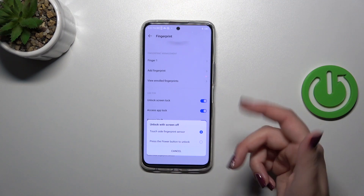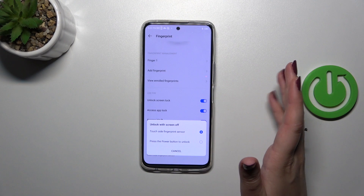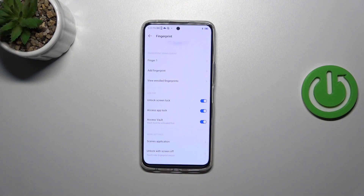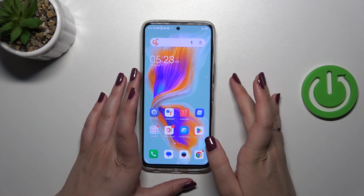With that option on, all you have to do to unlock your device is put your finger on the sensor — that's all. With the second option you have to put it and also press it, which can be a little more difficult. So in my opinion the first option is much better.